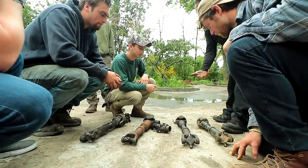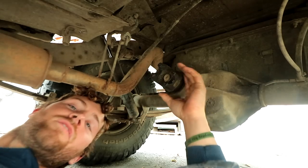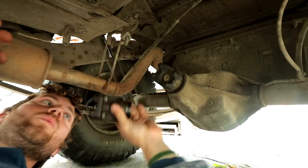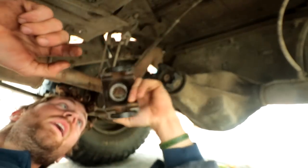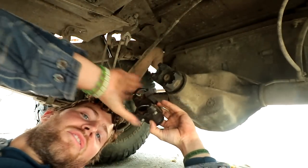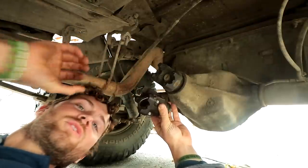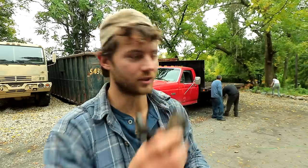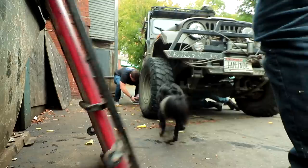If you guys want to grab two u-joints, we'll joint them both up. The current yoke on here has two bolts sheared off — we're going to replace it with a yoke that has a better strap system for the u-joint, and it's a 1330 u-joint versus the 1310, so we'll have a bigger, stronger u-joint. We're going to swap the yokes and throw in new u-joints in the drive shafts, and get a new u-joint for the backup drive shaft as well.